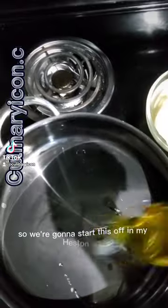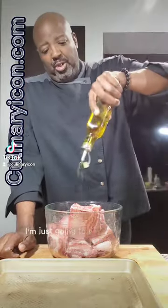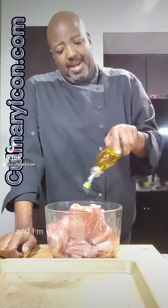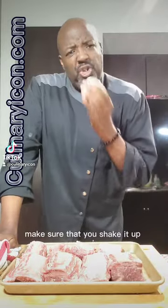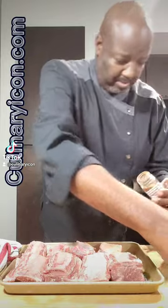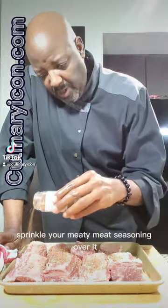We're going to start this off in my Heston pan. I'm going to get a nice smoking hot pan and get my onions going. While my onions are sweating, I'm just going to season up my short ribs. I'm going to put a little bit of olive oil on them, put them on my sheet pan, shake the seasoning really nice, and then just sprinkle your meaty meat seasoning over it.